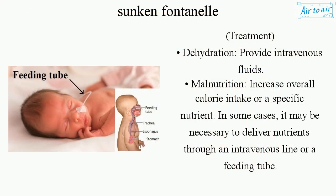Treatment: For dehydration, provide intravenous fluids. For malnutrition, increase overall calorie intake or a specific nutrient. In some cases, it may be necessary to deliver nutrients through an intravenous line or a feeding tube.